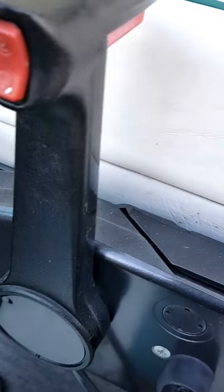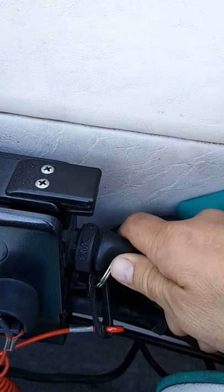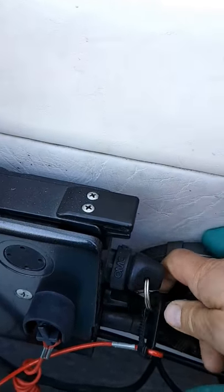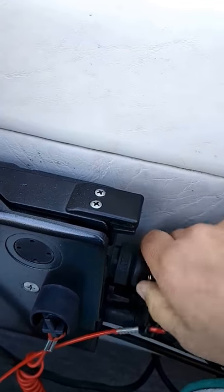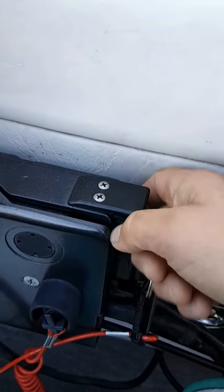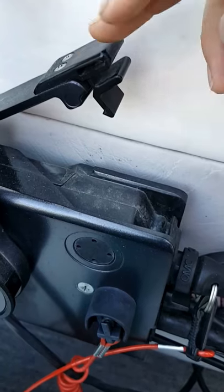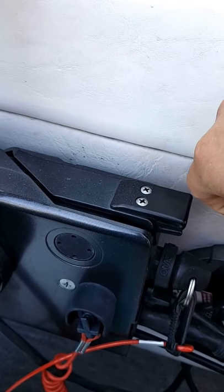Your choke is actually right here — it's not a primer. Some people think it's a primer when you push that in, but it's not. If you want to use the choke, just push that in, spin it, and that is your choke right there. Keep that up to help out when you're starting your boat, and then just drop that down.